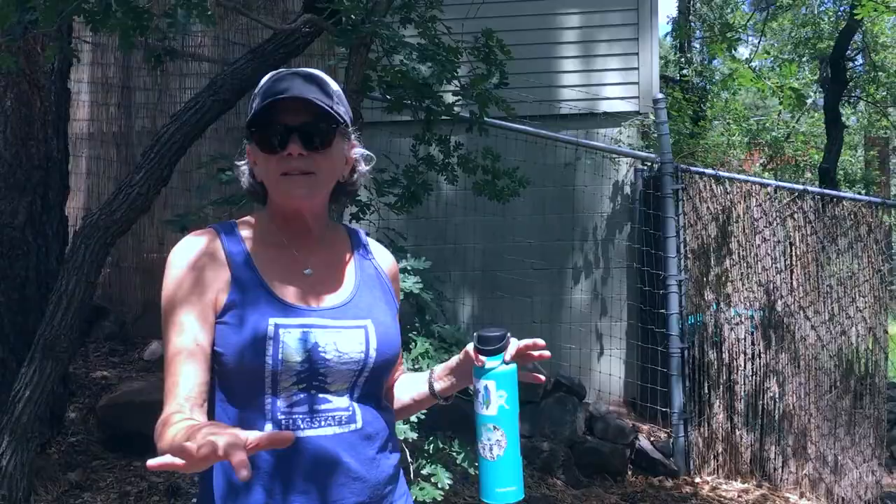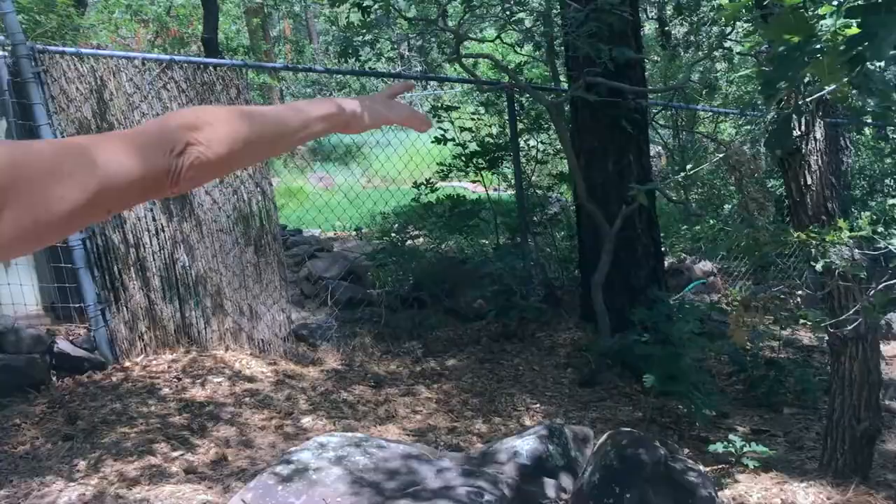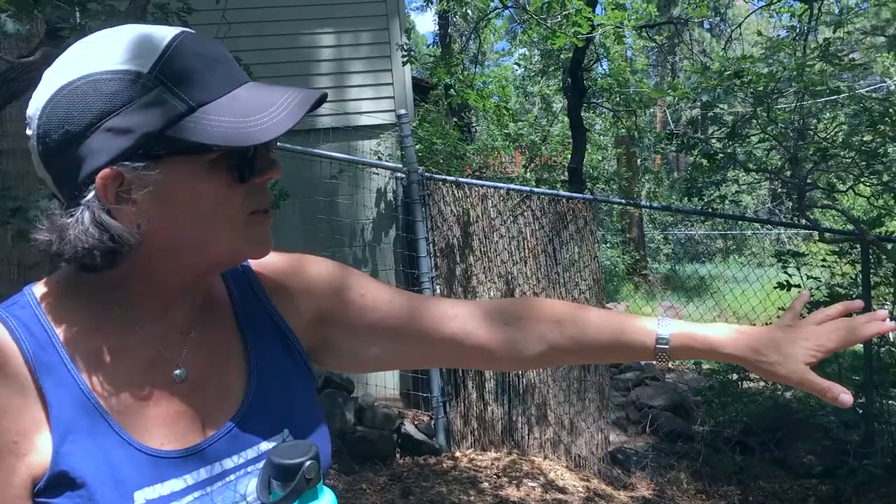The next project: a friend of mine who's an expert in trail building and maximizing the recreational value of land is going to help me mark out and create a woodland trail switchbacking down to that bottom corner. From that corner I have an unobstructed view of Mount Eldon, which turns pink at sunset. We'll do that eventually — I want to keep it wild but mindful so I can get down there and have a cocktail at sunset.